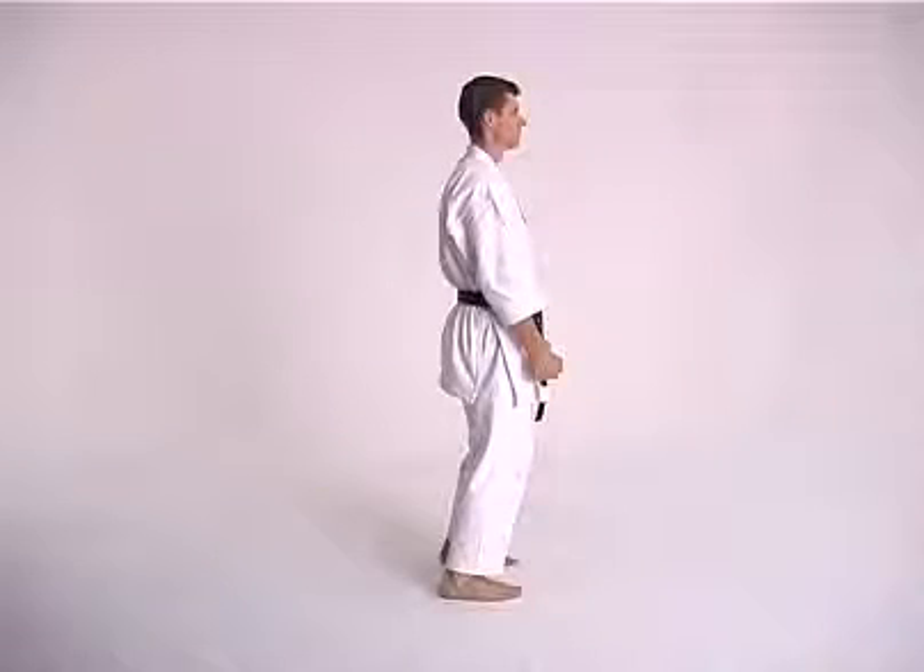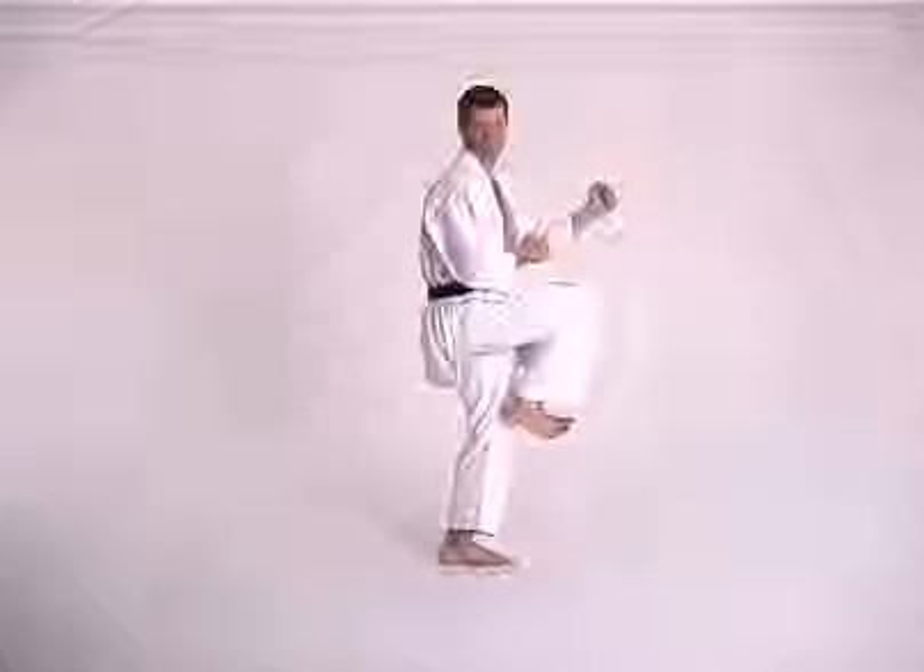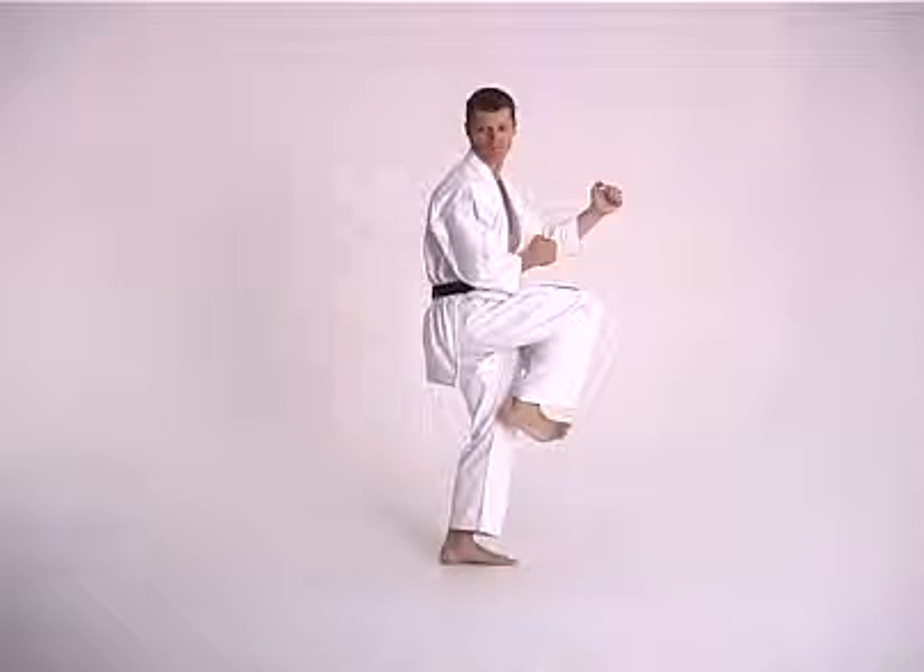Starting from Hokudachi in four stages. Stage one: lift the knee up to the center, positioning the heel slightly forward of the opposite leg. Simultaneously glance over the shoulder.